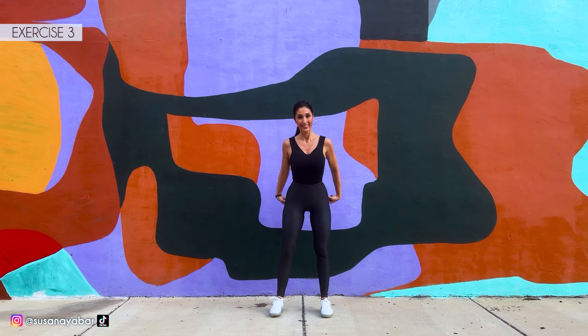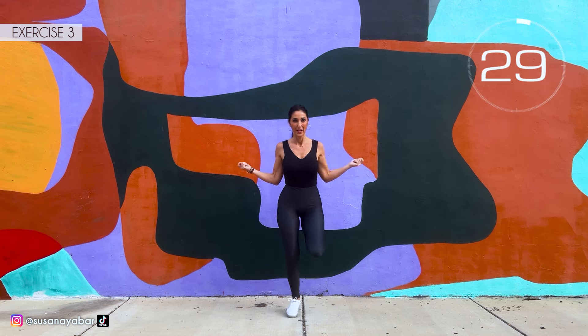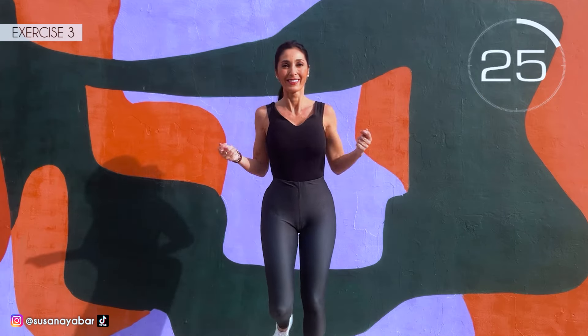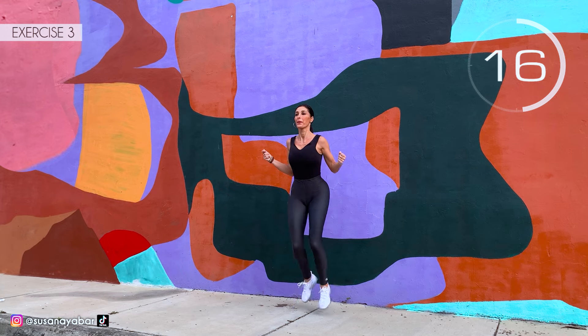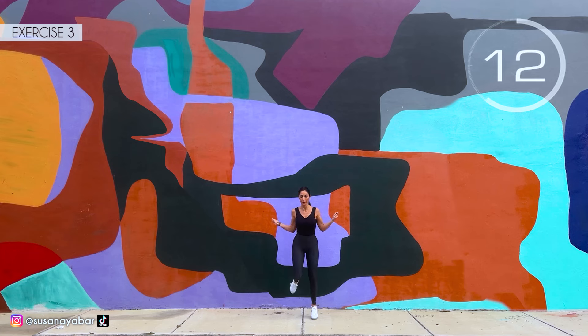Third exercise: we jump the rope while touching foot to glutes. Here we go! Come on to my rhythm. Touch feet to glutes. Come on, don't stop, keep my pace.